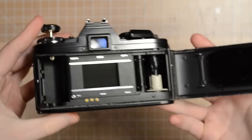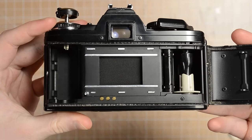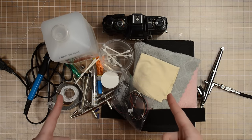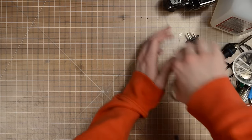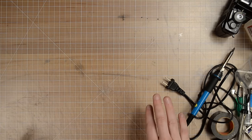Upon opening up the back, you can see there's probably more fungus in here than there is light seal foam left, so that's going to have to be addressed later on. Here's all the stuff I'll be using to CLA the camera, and you might be thinking that looks like a lot of stuff. Welcome to camera repair, motherfucker. I don't even have enough room on my workbench to push it out of frame.